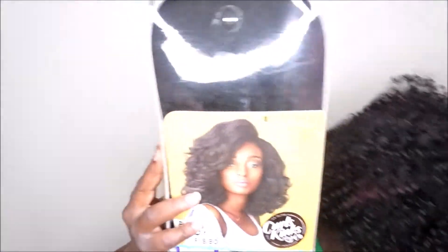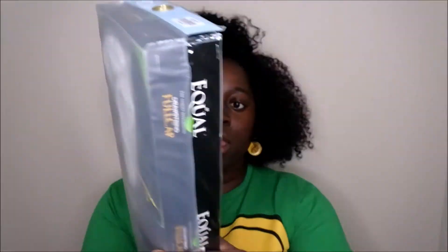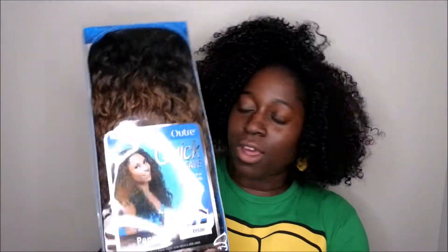Let me know which one of these units you want to see me review first. I have the Boss Lady by Sensational, the Milan Girl by Equal Free Tress, and last but not least the most hyped-up wig, the Outre Quickweave Penny. Likely that'll be the one I review next, but I'm super excited to see what that looks like on me. Thanks for watching — I hope you all enjoyed this, my first time doing a Sam's Beauty unboxing. Maybe whenever I get new units or place more orders on Sam's Beauty I'll make a quick video so you can see it. Thank you all for watching. I hope you have a wonderful, awesome, spectacular day. Bye!